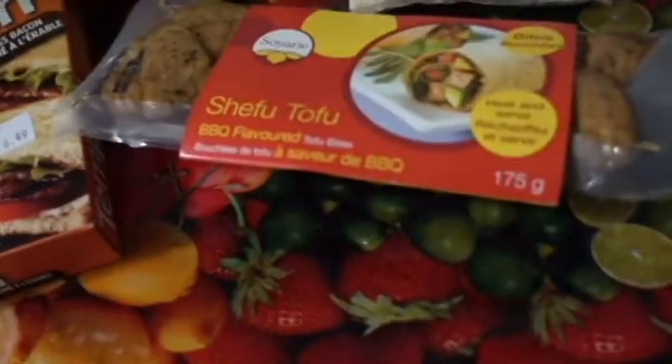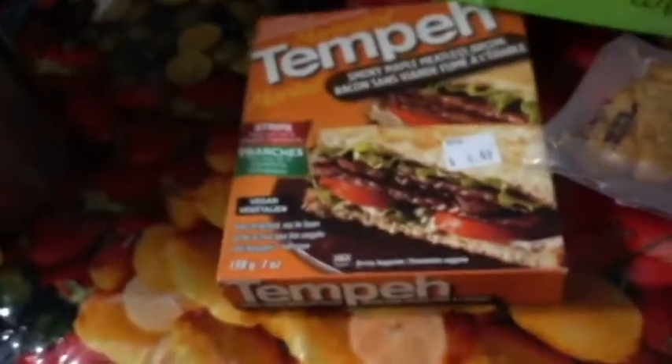Hi guys, today we are making a pizza cake, thanks to Healthy Junk Food for the inspiration. We got flour, egg replacer, nutritional yeast, some barbecue flavor tofu bites, smoky maple meatless bacon, and some cheese of course.